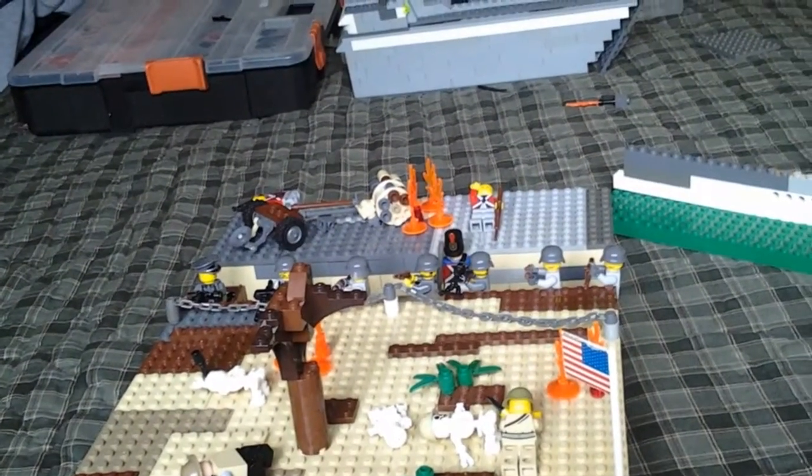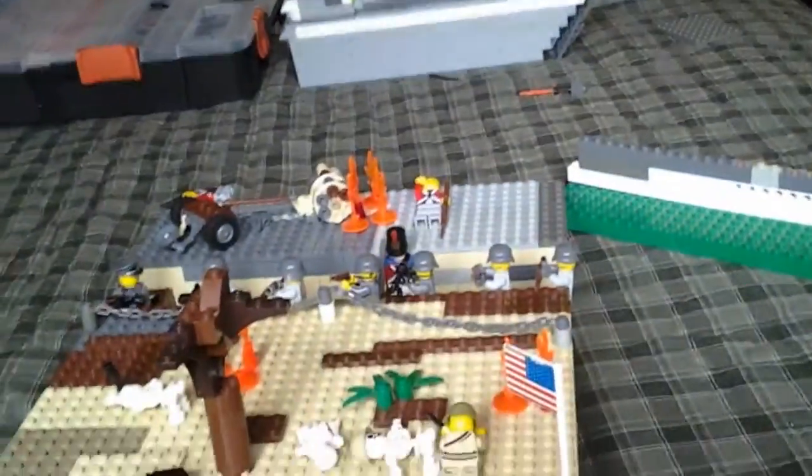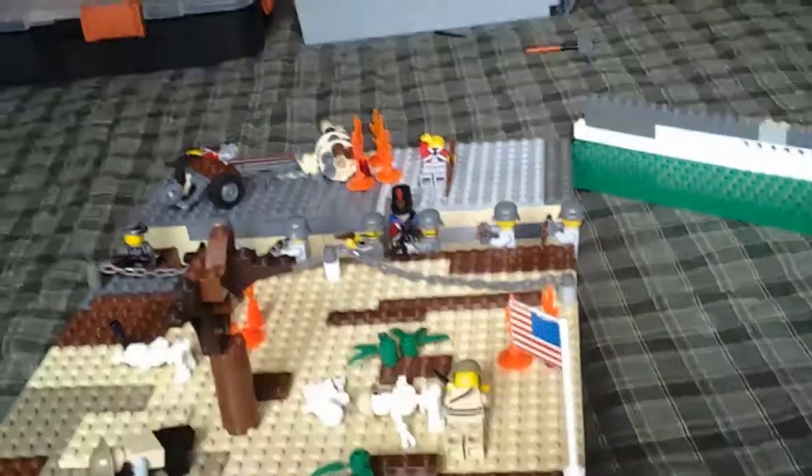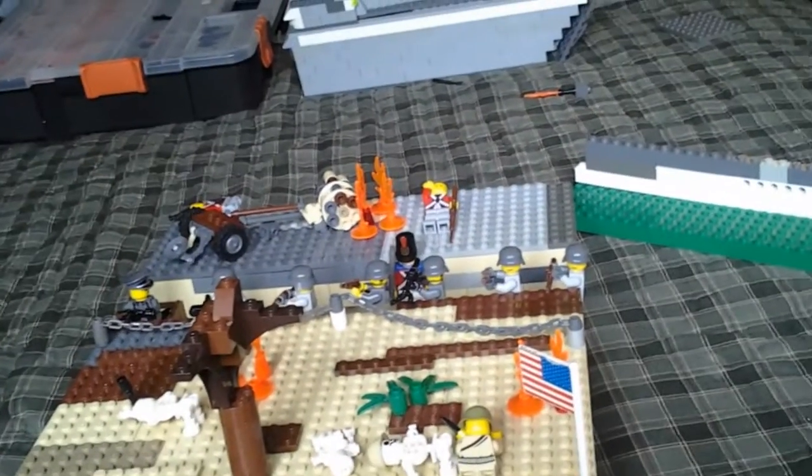I kind of ran out of pieces, which is why it looks more rough over there — there's not as much texture, it's gray. Whereas over here it's brown and tan. The brown and tan definitely works a lot better, but I ran out of tan plates, so I kind of had to stop there.